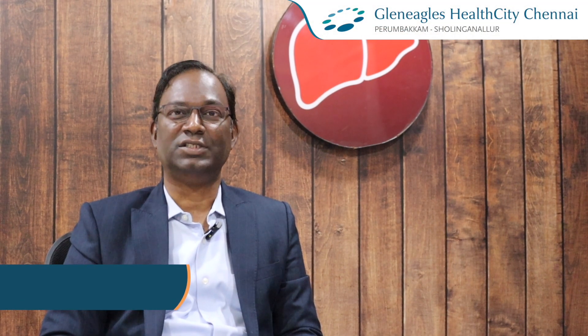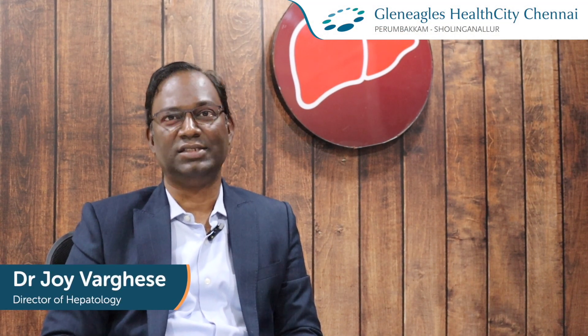Hi, I am Dr. Jay Varghis, Hepatologist and Transplant Hepatologist from Gillil's Health City, Chennai.